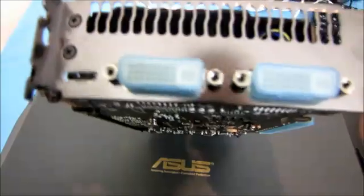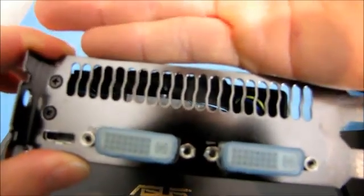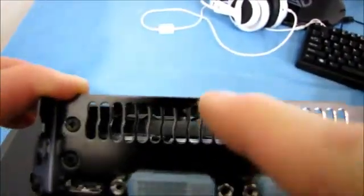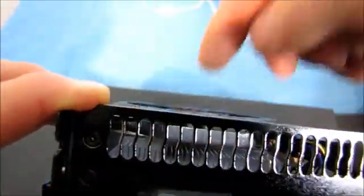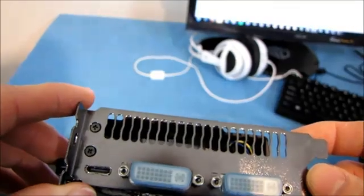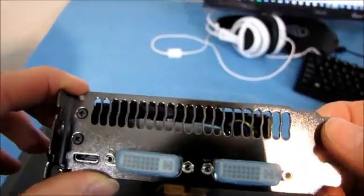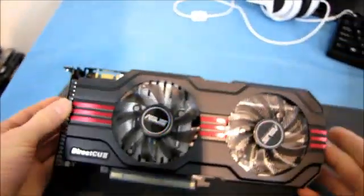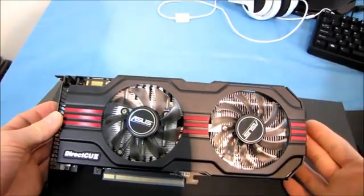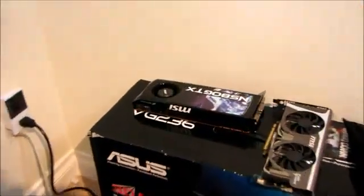Looking at the back of the card, the DirectCU2, even though it has a slot here, is not going to be doing a whole lot of exhaust out of this vent because the fan is way over on the other side with no direct airflow path from the fan to the vent. So this is mostly going to exhaust air inside your case. You have to decide what's more important: lower GPU temps overall for more overclocking, or lower case temps. You can combat the internal exhaust by having a well-ventilated case, versus something like the GTX 580 reference card that exhausts all air outside the case.